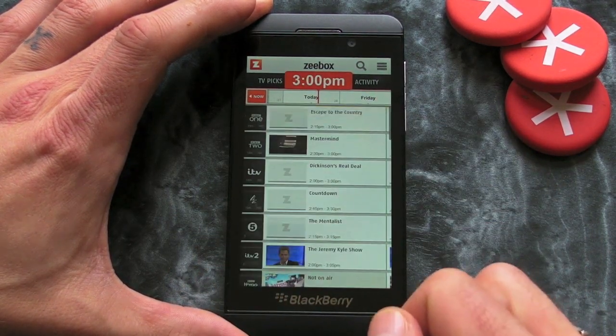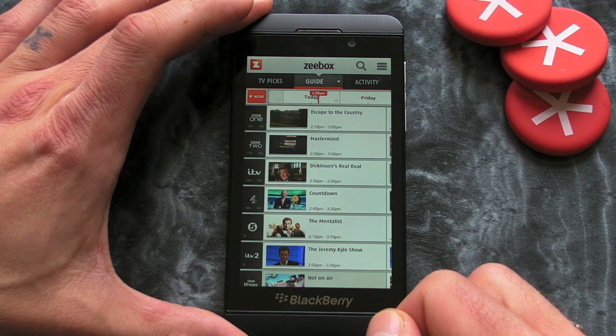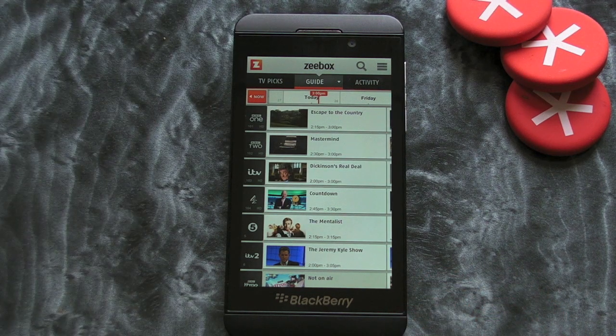So that's Zbox for BlackBerry 10. It's available in BlackBerry World, it's free to download, and I'd highly recommend it if you're in the UK. It helps if you've got a television as well — most people have, haven't they? I'm waffling now. Bye!